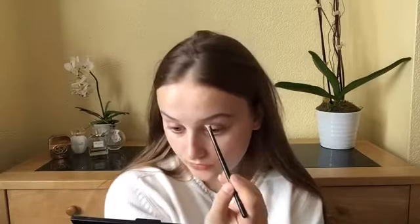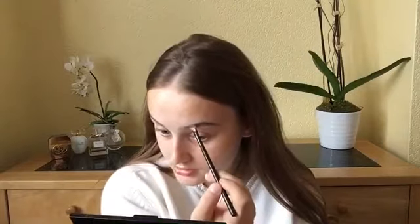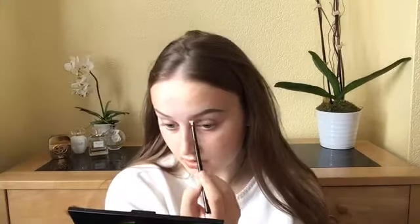I'm planning on filming an eyebrow tutorial, so I'm not really going to get into a lot of detail on how I do my brows, because it's kind of hard to explain and I feel like it's just going to take a while. So I want to film a separate video on that. I think it's probably going to be either my next video or the one after. But every time I do my eyebrows, I pretty much use exactly the same stuff.